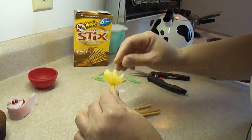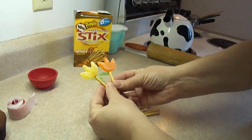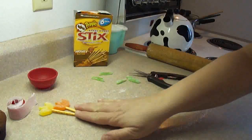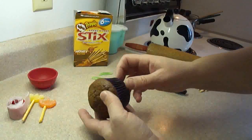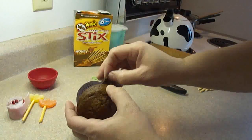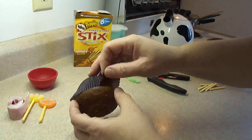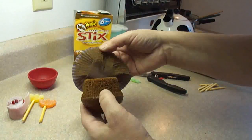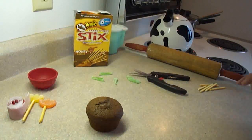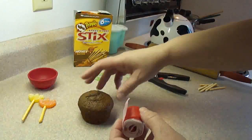One thing about the gumdrops — it's almost like plasticine, you can actually mold them to make a nice little shape. So these are our pretty little flowers on stems. These are just chocolate cupcakes from a mix. You're going to peel off, as cleanly as possible, the cupcake paper if you have any.